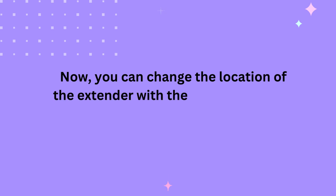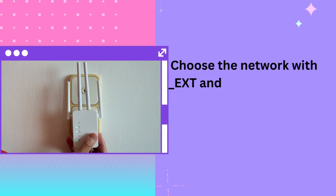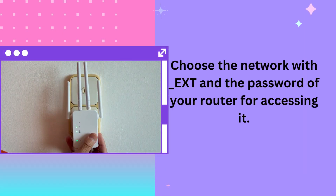You can change the location of the extender within the network's range for removing the dead zones. Choose the network with underscore EXD and the password of your router for accessing it.